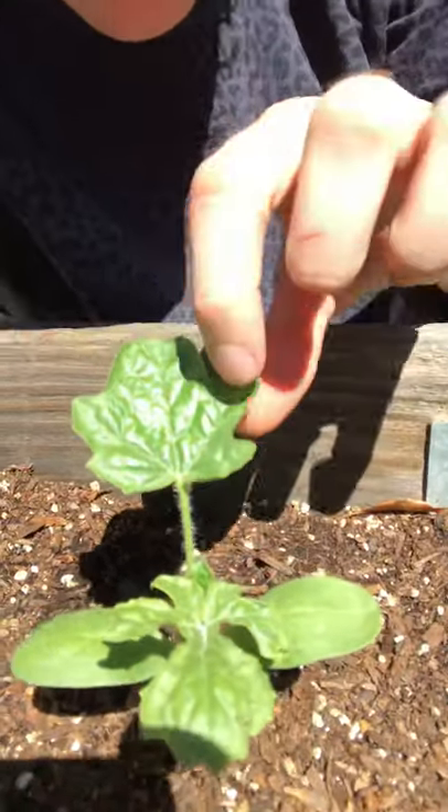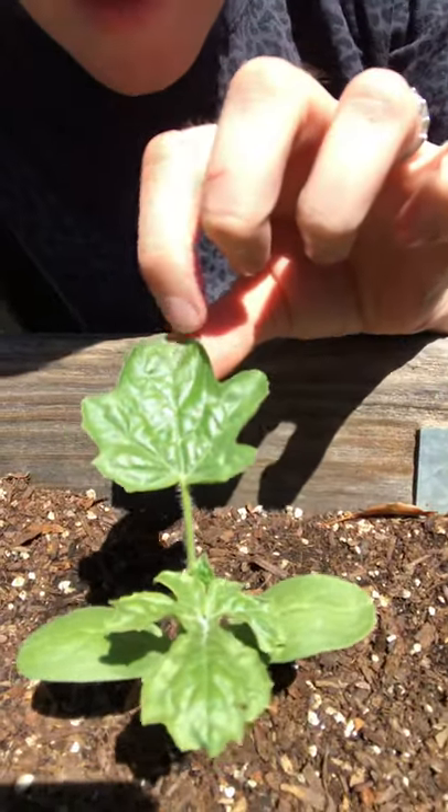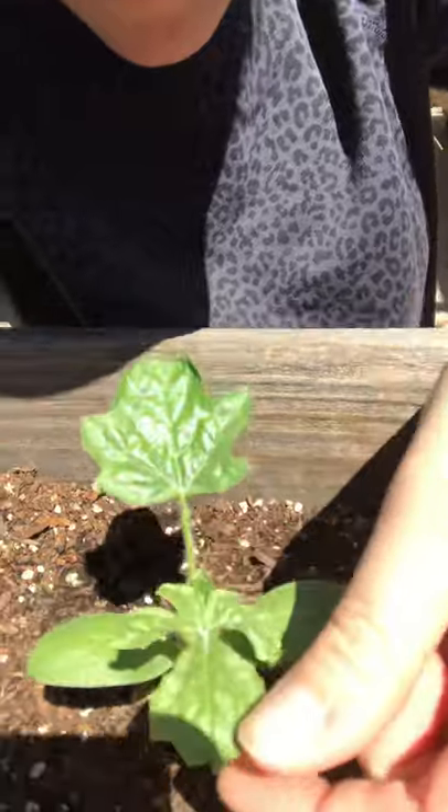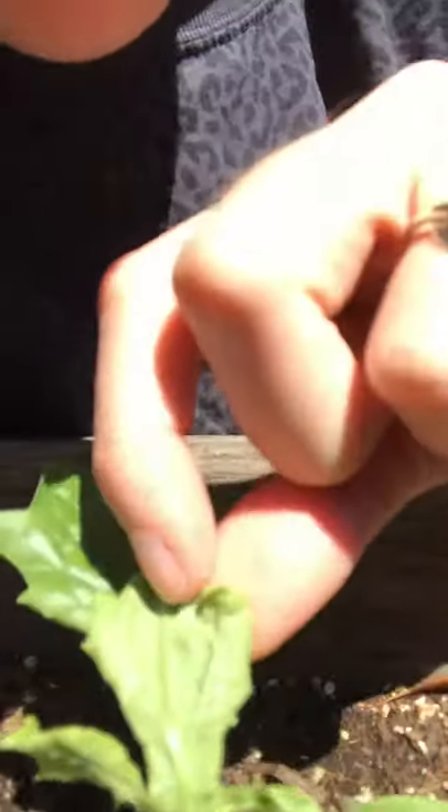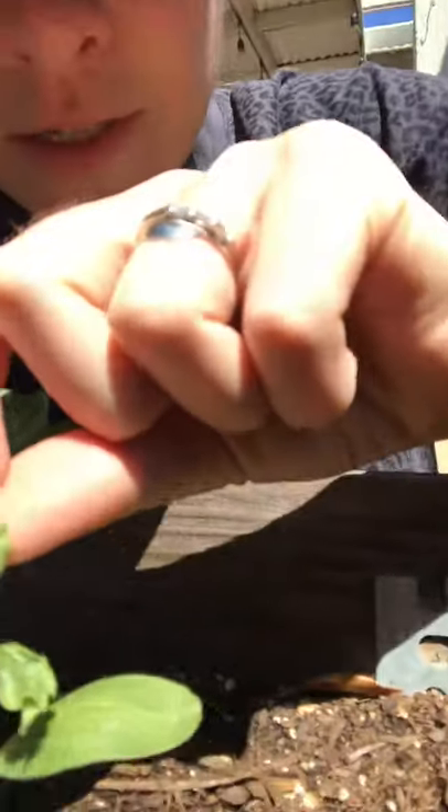I noticed that the plant has leaves that are kind of curling at the edges, and I was curious, so I flipped over the leaf and was looking at it.